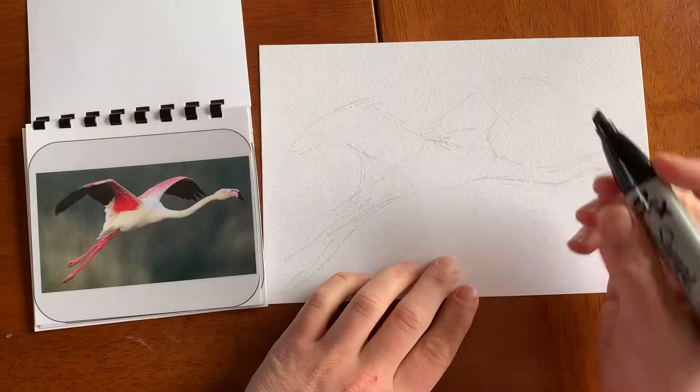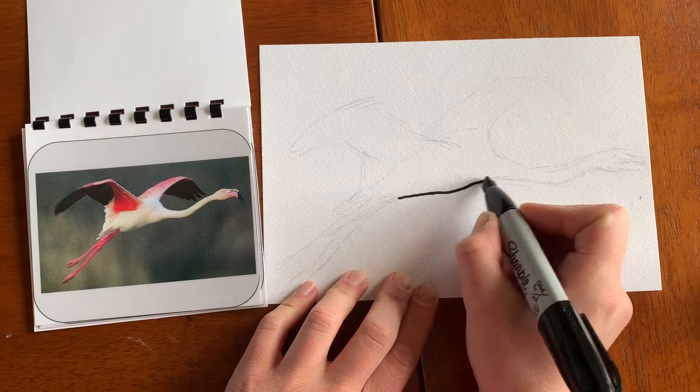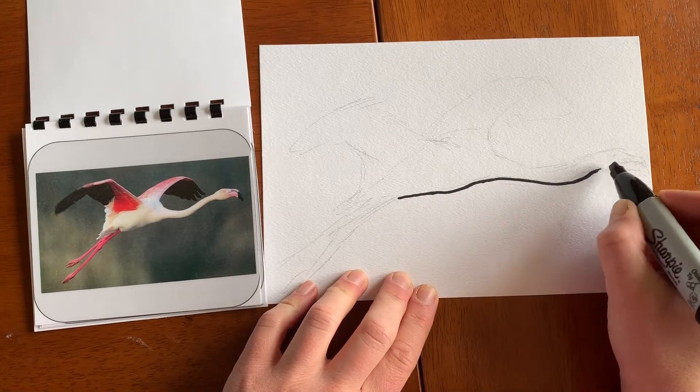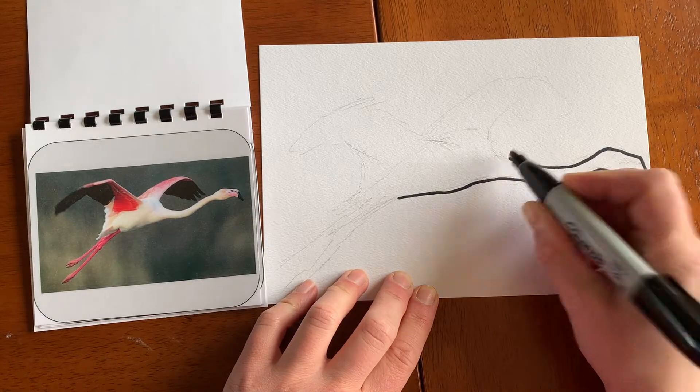There are lots of things I did wrong in this drawing and I'm trying to be forgiving, because it's a lot more rewarding if you don't nitpick yourself for the little mistakes you make when you do your artwork.